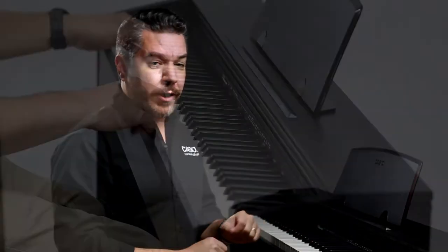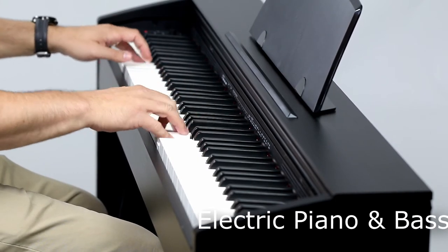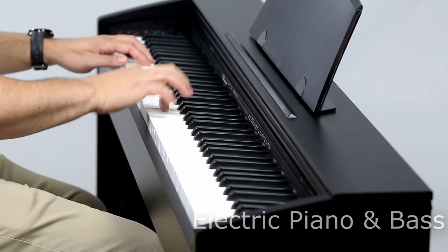Or split the keyboard so that you have bass in the left hand and other sounds in the right. There's a built-in two-track MIDI recorder that lets you instantly capture your inspiration. And there's a wonderful feature called Concert Play that lets you play along with a complete symphony orchestra.